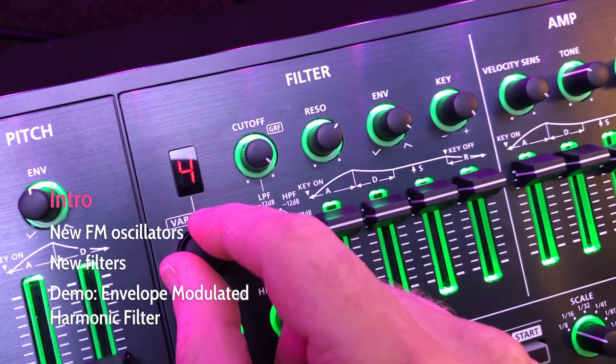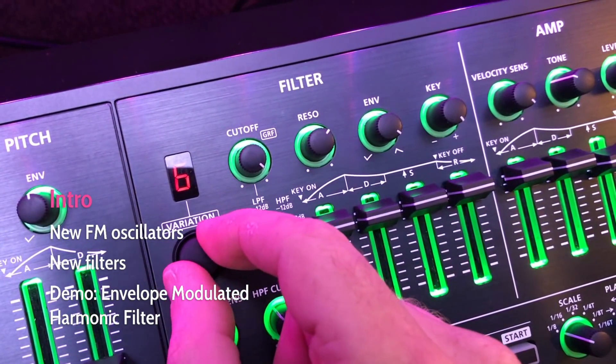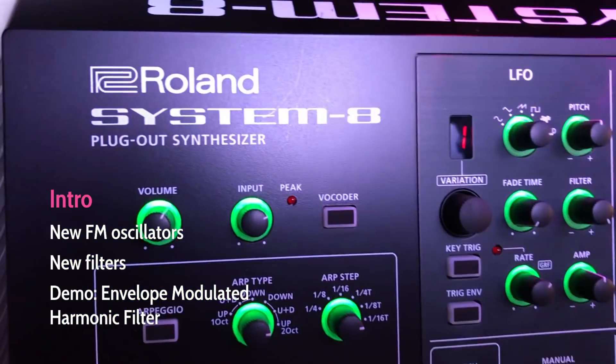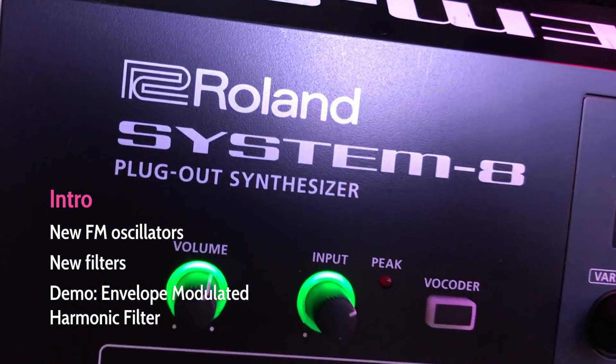I won't be covering the new overdub mode today, but it's pretty simple. I'll go over all the other features though. Before we get started, a quick shout out to Roland — I'm really happy that they're continuing to work on firmware for the System 8.